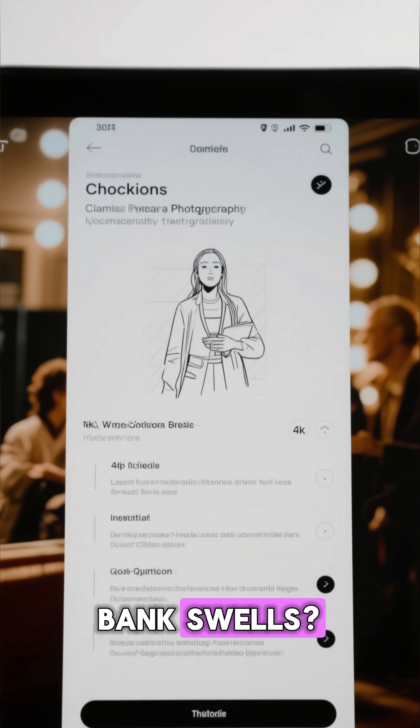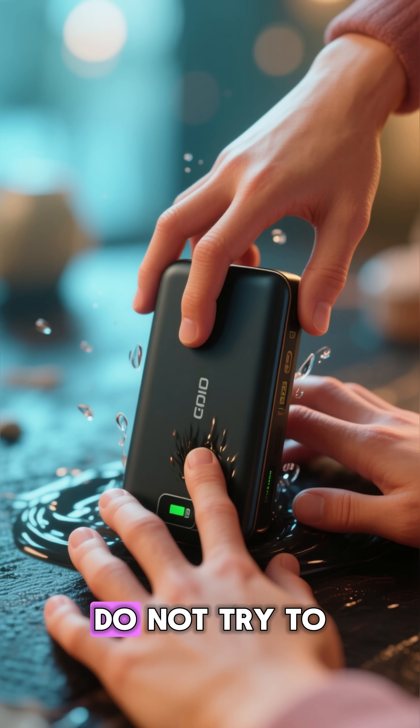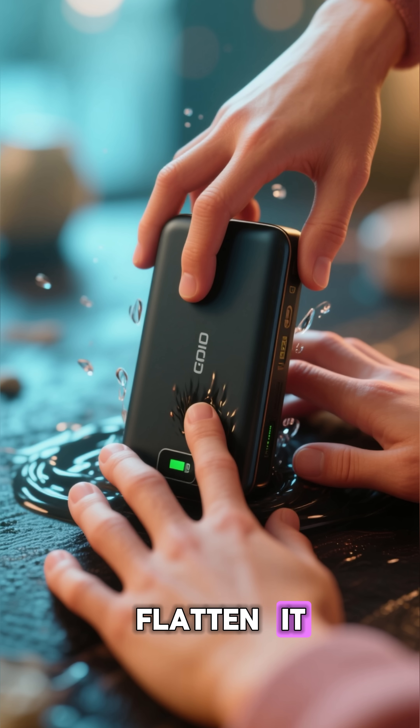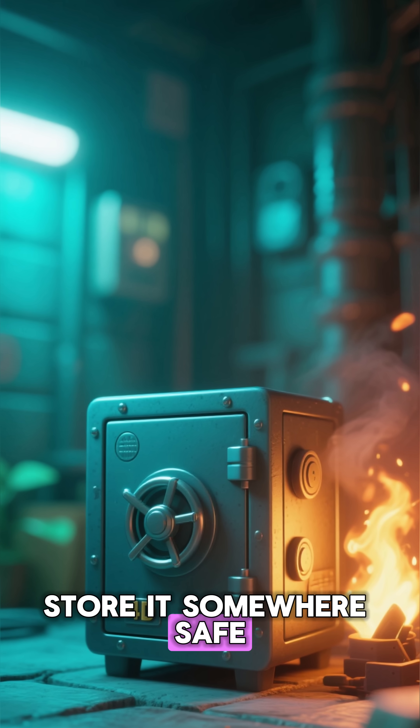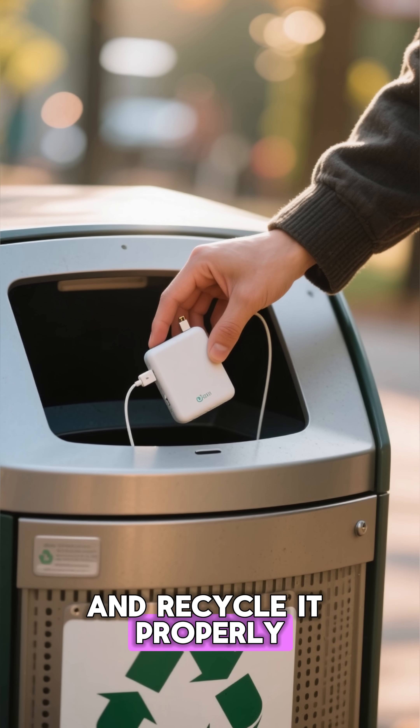So what should you do if your power bank swells? Do not charge it again. Do not press it down. Do not try to flatten it. Store it somewhere safe, away from heat. And recycle it properly.